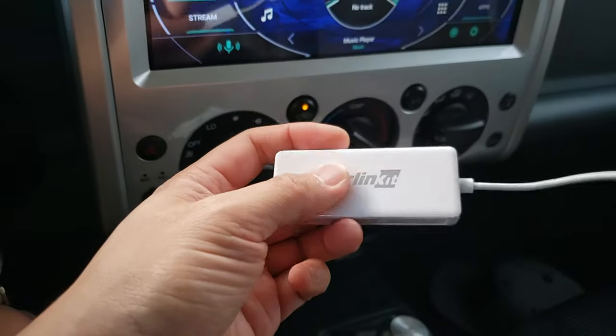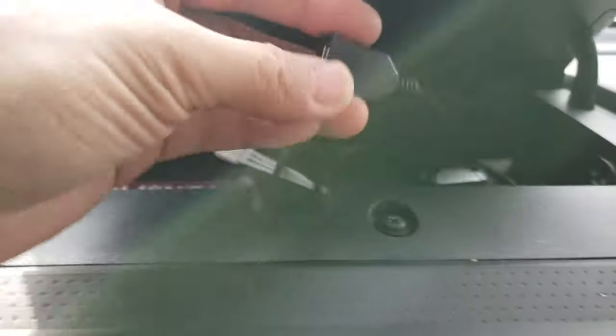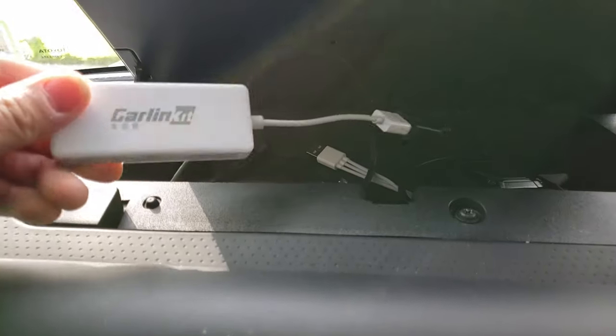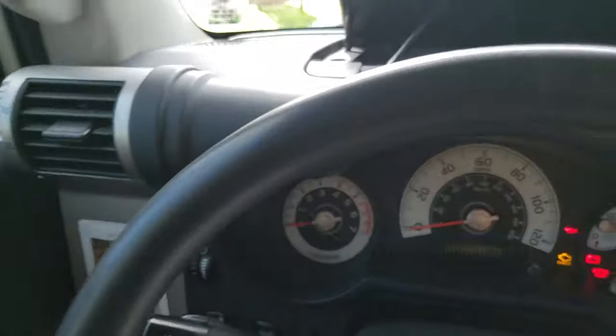Now I'm going to plug the dongle into my USB input. I have a USB input right here in my glove box, so I'm going to connect it now. I've got the dongle connected to the USB, and I'm going to connect a USB cable to my phone and into the dongle.